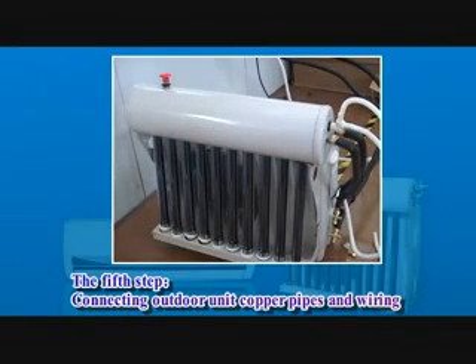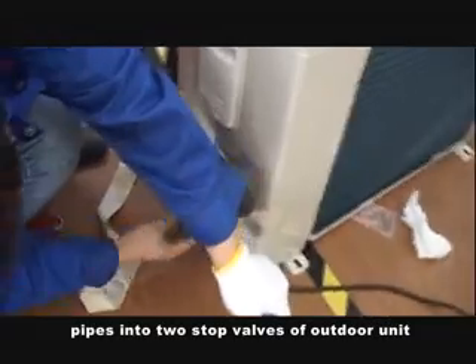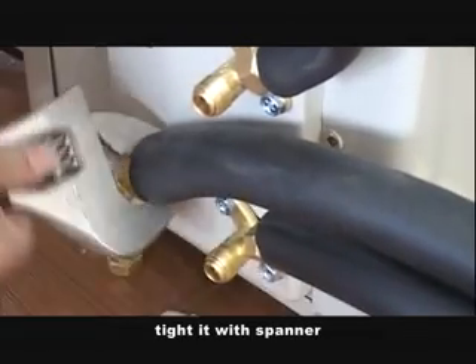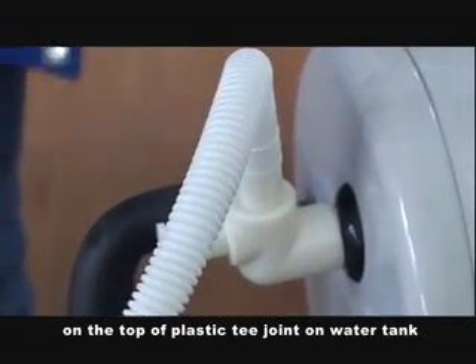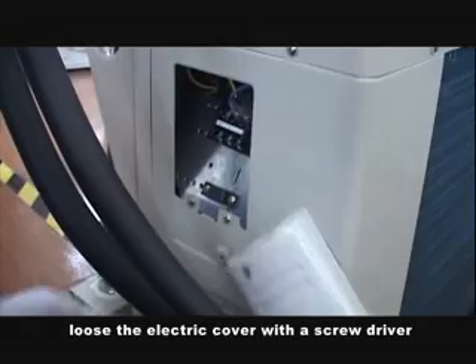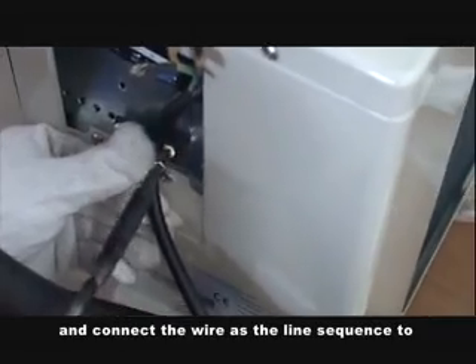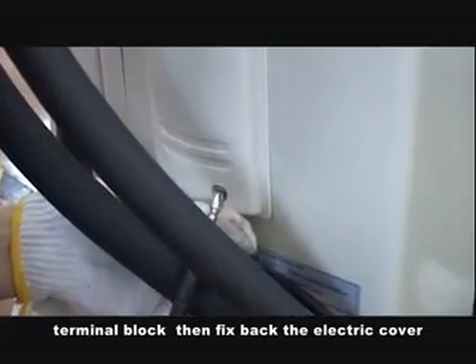Fifth step: connect the outdoor unit copper pipes and wiring. Connect one end of the two connecting pipes into the two stop valves of the outdoor unit and tighten. Connect the tube from the indoor unit to the top of the plastic joint on the water tank, and connect the other tube to the other terminal. Use the electric cover with the screwdriver, use the clamp, tie the power wire, and connect the wire in the correct sequence to the terminal block. Then fix back the electric cover.